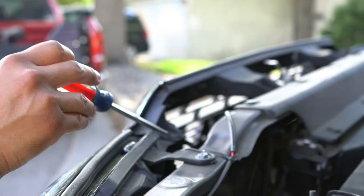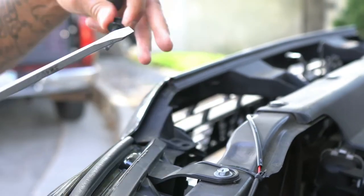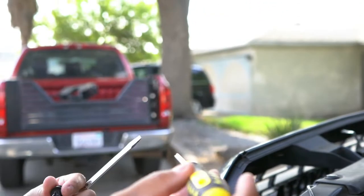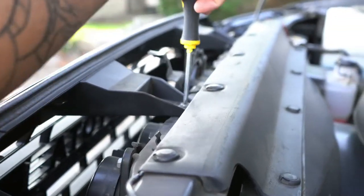Removing the grill, we're going to remove these button heads right here using a flathead screwdriver. They pop right out. You'll be reusing these, and then grab a Phillips for these two screws at the top.